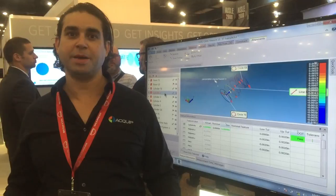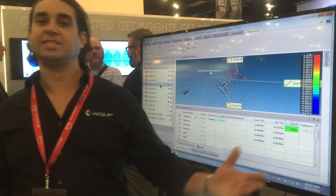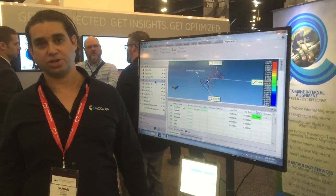Thank you very much. I'm Damian Joseph-Byrne from Equip, and this is how we use the simulator to do a steam turbine internal alignment.